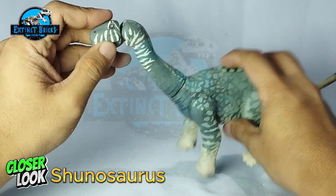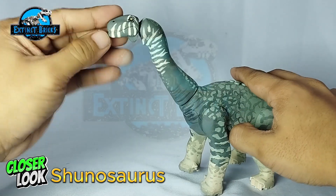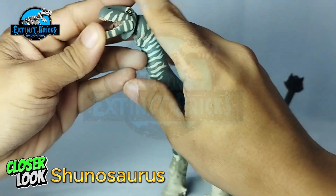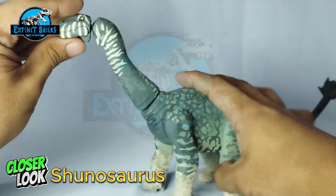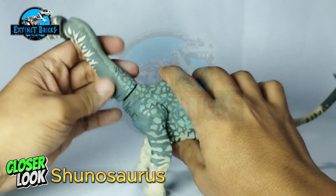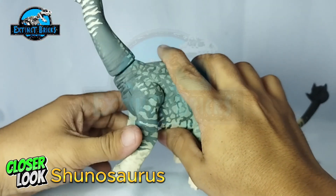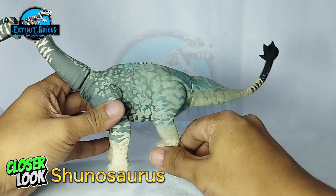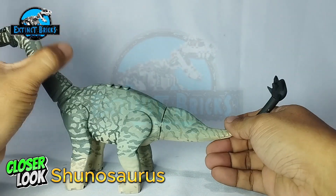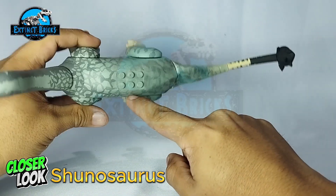It has several articulations. There's a ball socket on the neck, and of course it can open and close its mouth. It has a swivel on the neck area, and it can go lateral. The legs can move as well, similar to most of my figures. The tail also has a swivel and another articulation point. And of course it has 2x3 straps on the back.